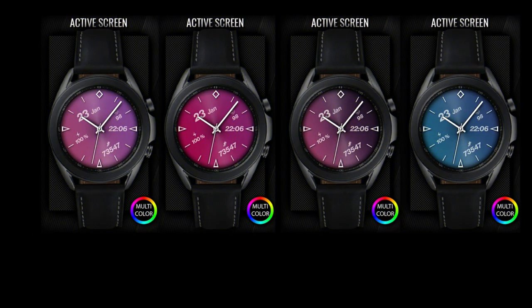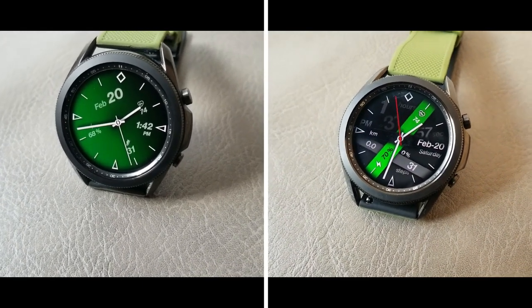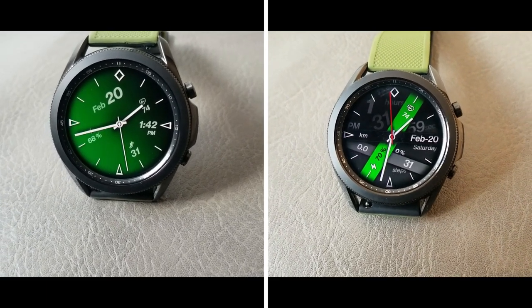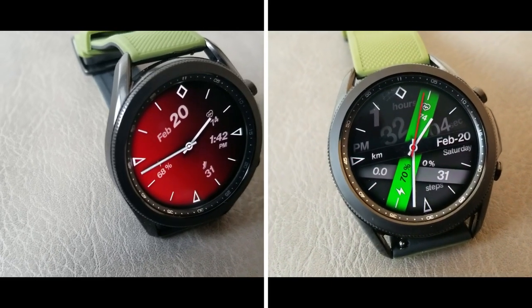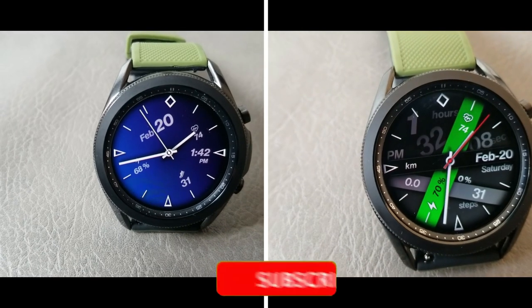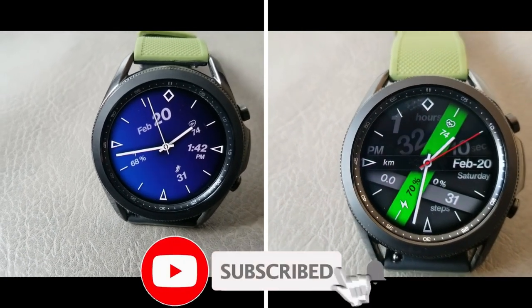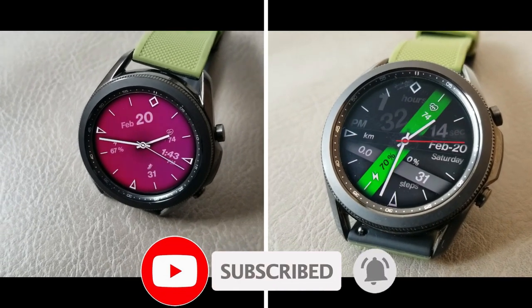That's my review of these two colorful hybrid designs that you can pick up in the Galaxy App Store completely free, at least until February the 28th. Don't forget I've included the direct links to both of them down below in the video description, so make sure you click on them. Thanks for watching and supporting the channel — don't forget to smash that like and subscribe button before you leave. I'll see you all in the next video, take care.